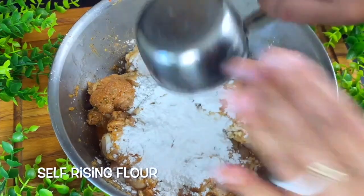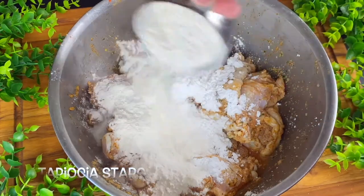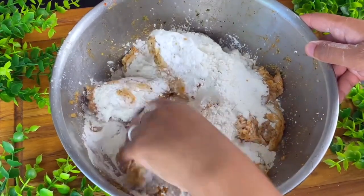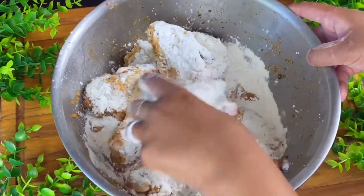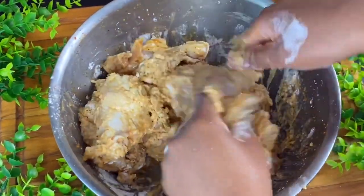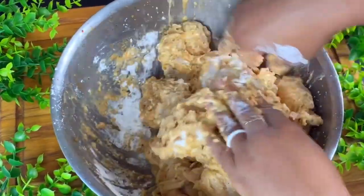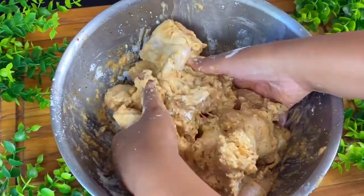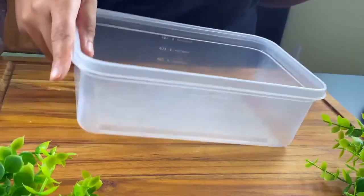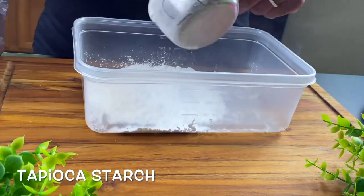I'm going to actually be adding some self-rising flour to the chicken as well as some tapioca starch, but potato starch and corn starch can work too. The starch is going to help the chicken get crunchy — this is a very crunchy chicken. If you don't like the super crunchiness, this may not be the recipe for you. When you mix this up, all that extra liquid absorbs, and you don't lose any of the seasoning — unlike when you dip in buttermilk and egg.